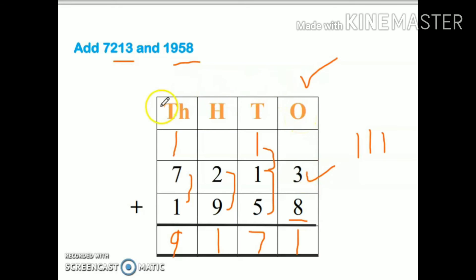Always remember, children: start from the right side and then move towards the left. Don't forget to write the plus sign here. Add carefully — the number which is at the ones place will come here, and the number which is at the tens place will go up.